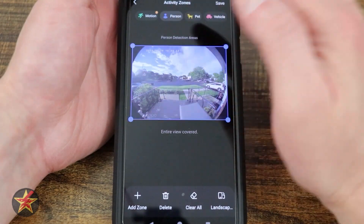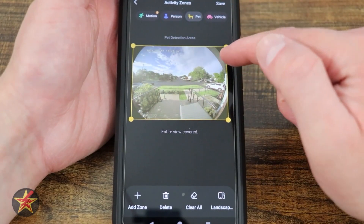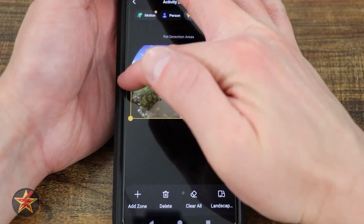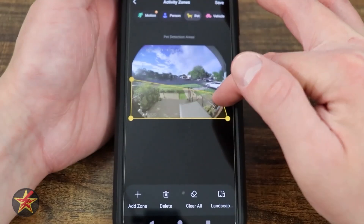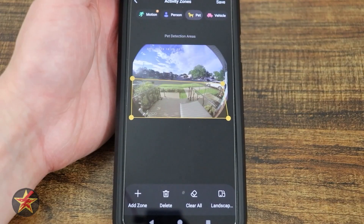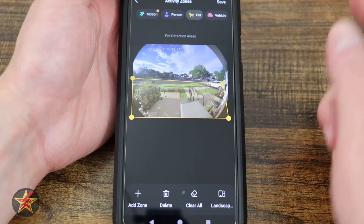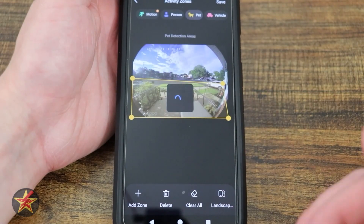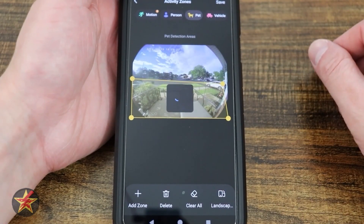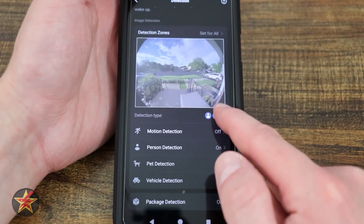Each detection type is set to the entire visible space when you first start. For pets, maybe you don't care about part of the frame — you can cut out that space. You can add a zone, delete a zone, clear the zone, or save what you're working on. I'll confirm saving that for my pets and go back to all — notice it grays everyone out. That is our detection settings.